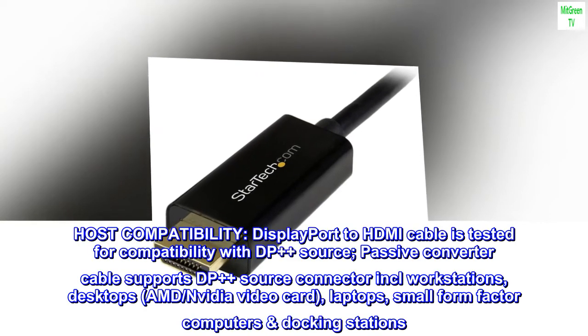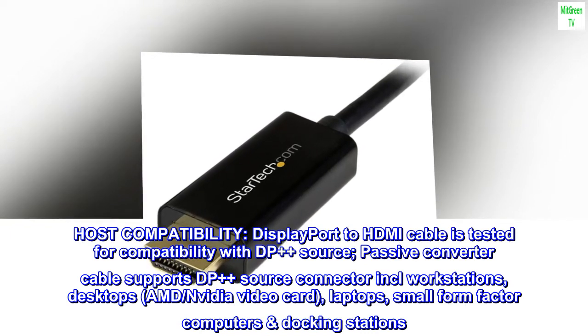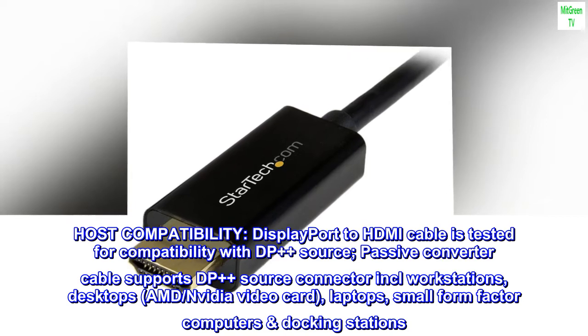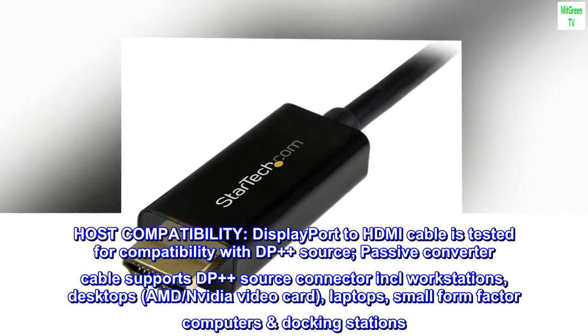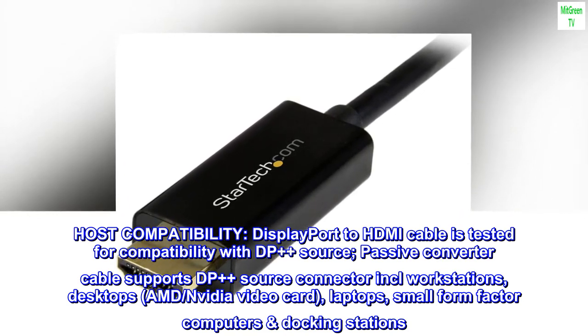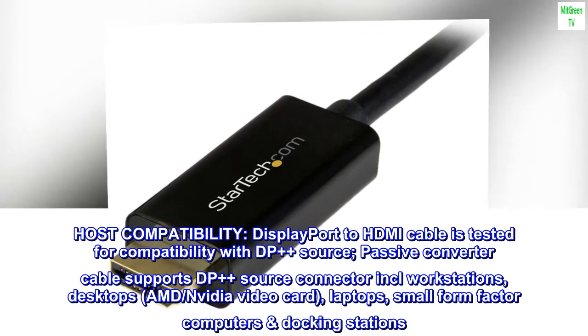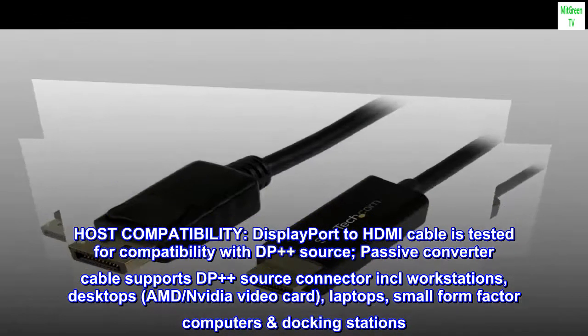Host compatibility. DisplayPort to HDMI cable is tested for compatibility with DP++ source. Passive converter cable supports DP++ source connector including workstations, desktops, AMD and NVIDIA video cards, laptops, small form factor computers, and docking stations.